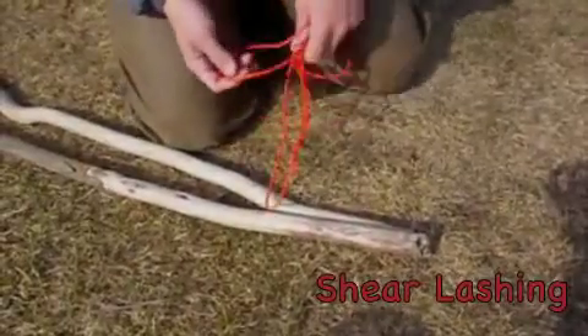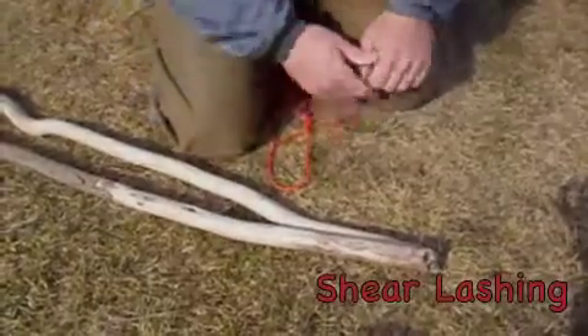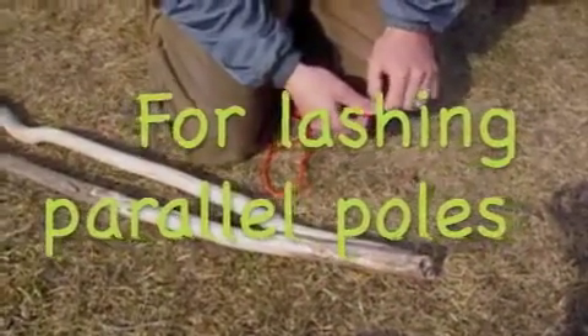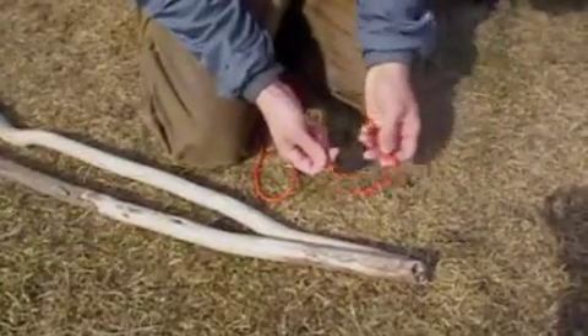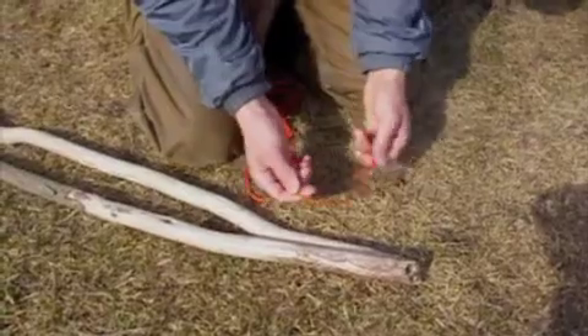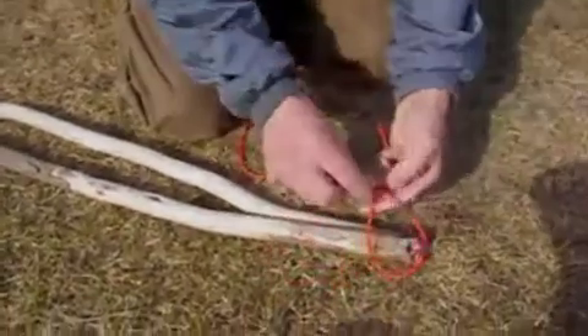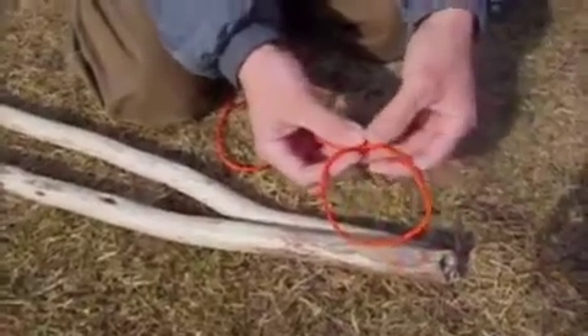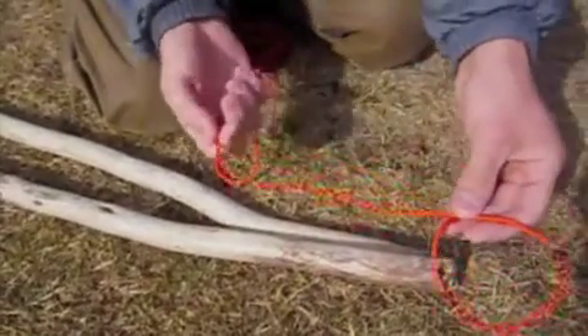The shear lashing is typically used to tie two sticks or poles together for a variety of purposes. I'm going to show you now how to start this. You either want to start with a clove hitch or a constrictor hitch — I'm going to show you the clove hitch here. If you don't already know how to do this, check out the link on our website. We've got some good knot pages you can check out.